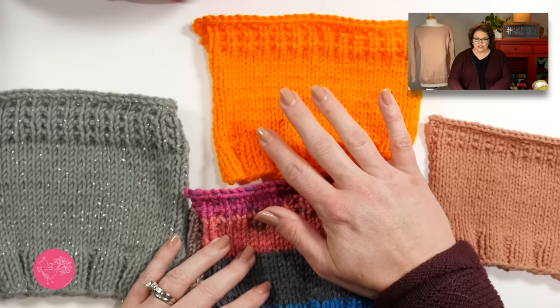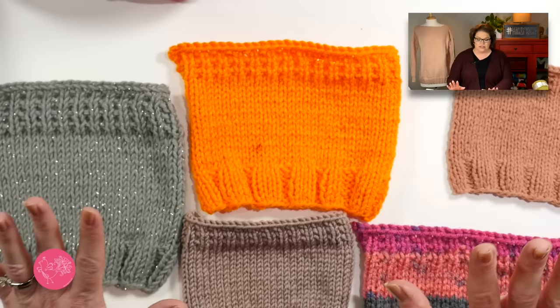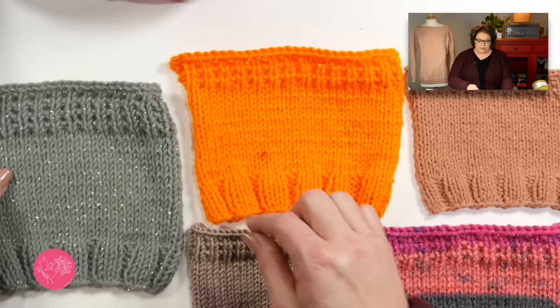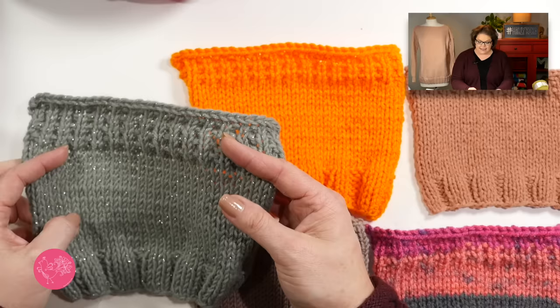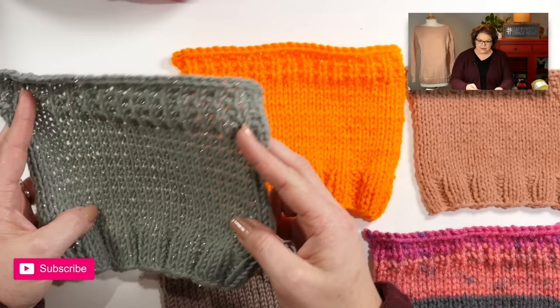I've done the work for you and swatched up several different yarns to show you how they look with a size 9 needle in stockinette stitch and ribbing. This gray one is Hygge Charm — I used size 9 needles and worked up a gauge swatch. It has seven strands spun together to make up this yarn, and this is the fabric you get when you work stockinette stitch with it.